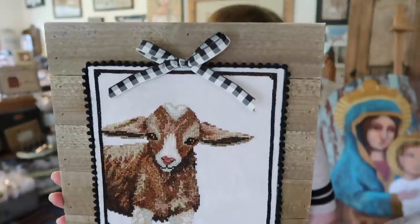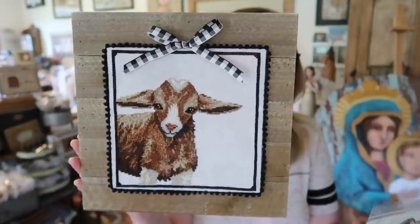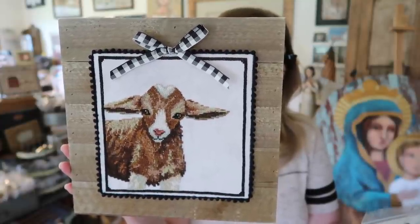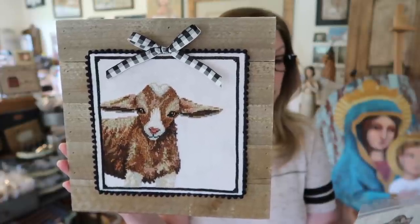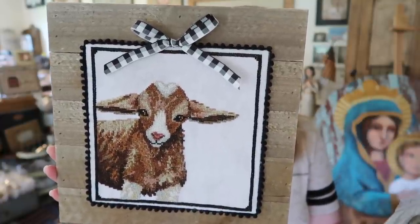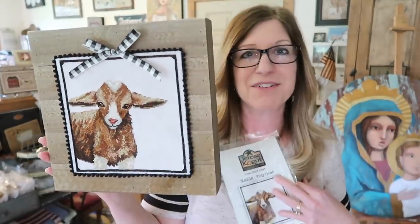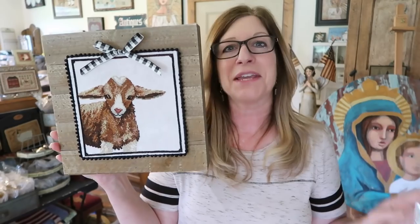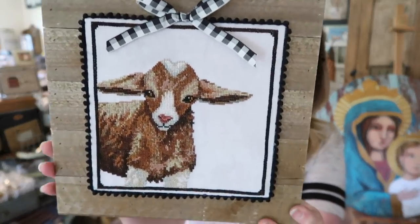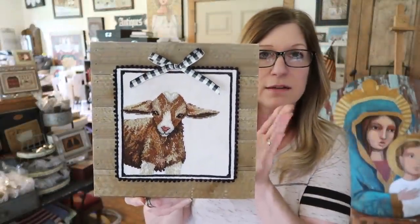Pretty much the same stats on Tilly: stitched 2 over 2 on 32-count linen, stitch count 111 by 111, finish size 6¾ by 6¾, on Picture This Plus 32-count Bramble linen. This one uses Classic Colorworks and DMC — only one Classic Colorworks, all the rest is DMC. Stitched by the same amazing stitcher, Carol, of Michigan. I did the same finishing on this one as I did on Wilbur.